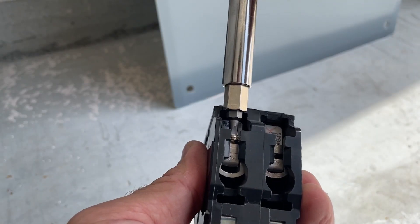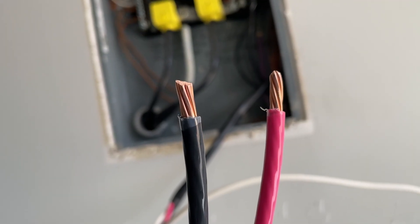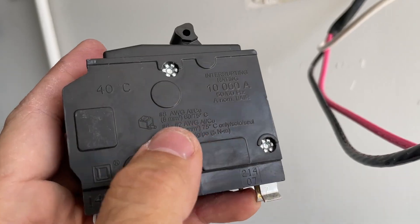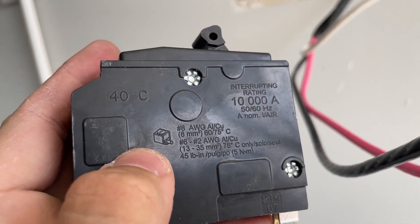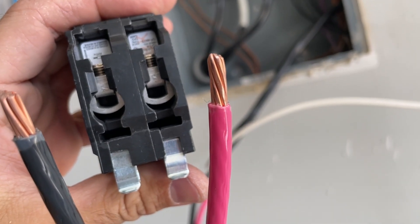Just undo these two screws. Prepare the wires. Usually on a breaker you will see a gauge that shows you how you need to strip the wire. In my case it was that rectangular. When the wires are ready, let's tighten them up.